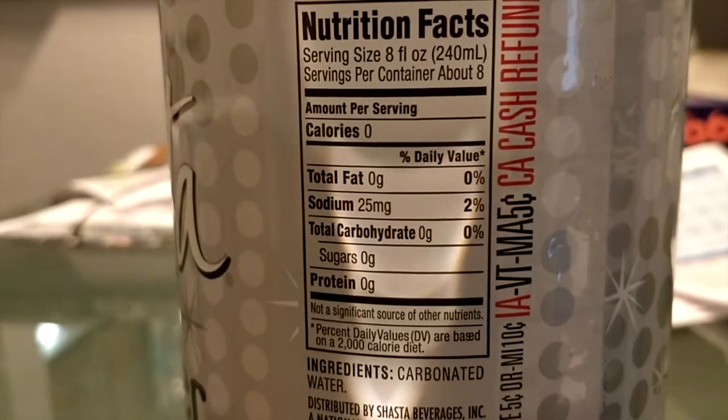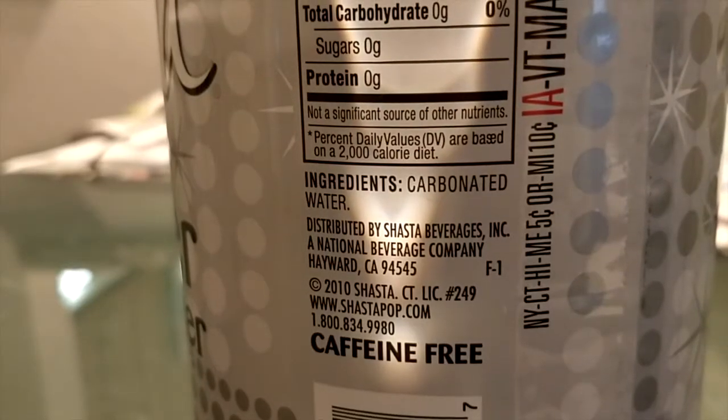This one has zero sodium, but the plain seltzer actually has 25 milligrams of sodium per serving, which is kind of weird — the one with less flavor has more sodium. It's just strange to me how they have more flavor in this one and less sodium.